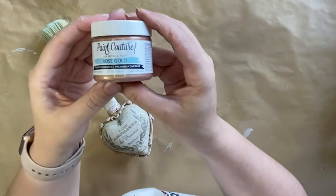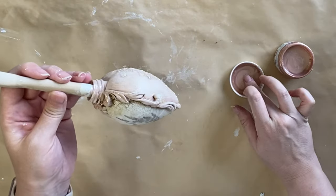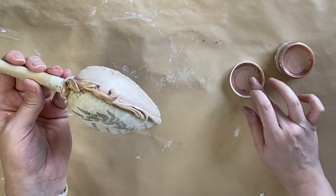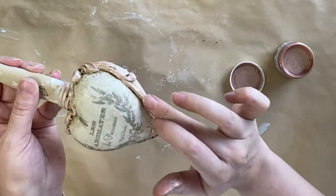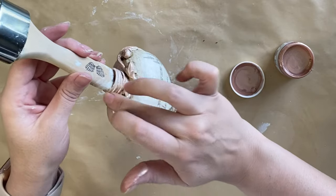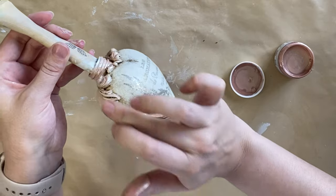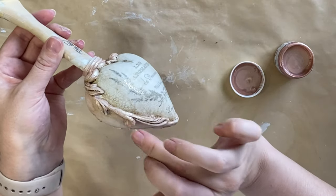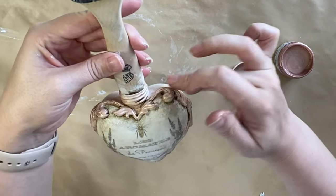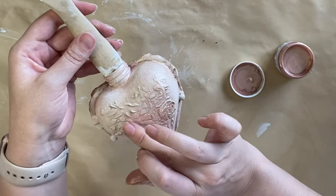When that's dry I'm taking Paint Couture's Rose Gold Luxe Metallic. I'm putting a little bit on my finger and I'm going to go around the mold details on the edge, just hitting some of those high points. I like to introduce a few tones when I'm doing my crafting — it just adds depth and dimension. I love how that's pairing with the Ballet Slipper that we added earlier and of course that lovely Van Dyke Brown glaze. I'm also going to add a hint of it on the rose embossed details that we added on the other side.